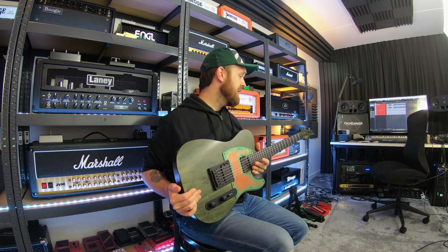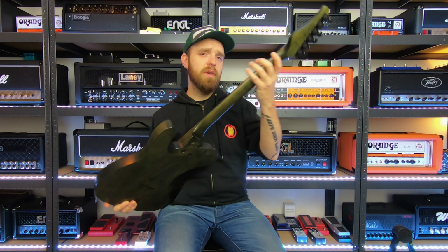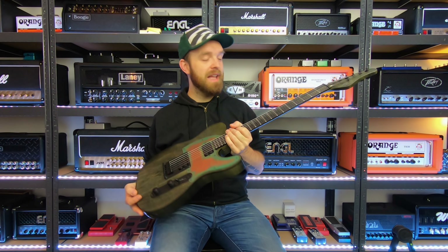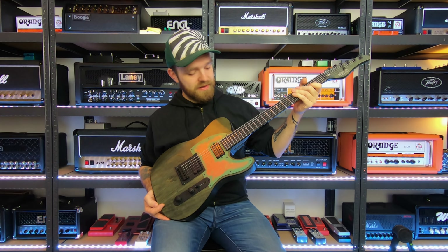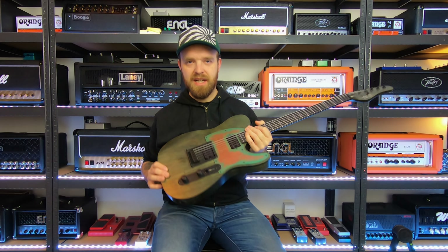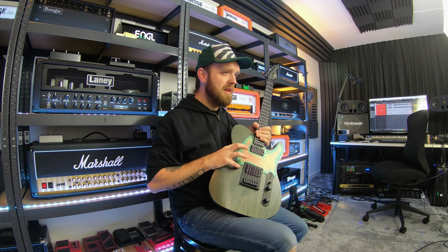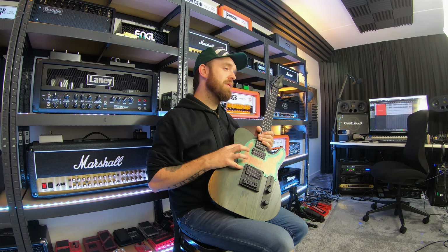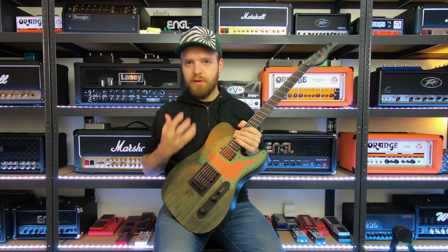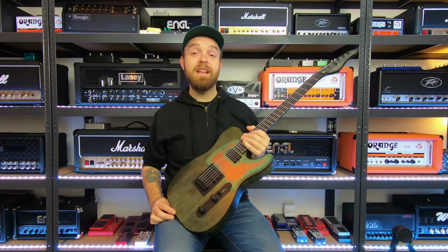This is a standard scale guitar with a scale length of 25.5 inches. It has locking tuners, a very smooth neck with a very slim profile, so it's a very fast-playing guitar. It has a nice ebony board, swamp ash body, and a very resonant sound. The Schecter Apocalypse pickups are very hot — they sound very angry, great for metal, with a scooped sound that has plenty of top end, bite, and bottom end. Really cool and unique sounding guitar.